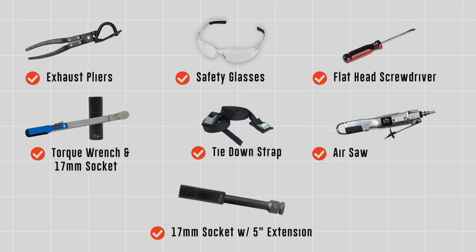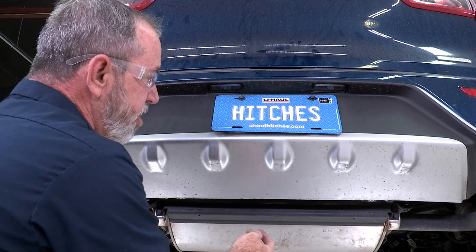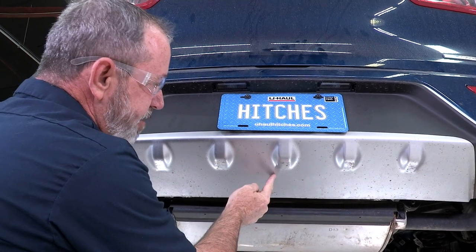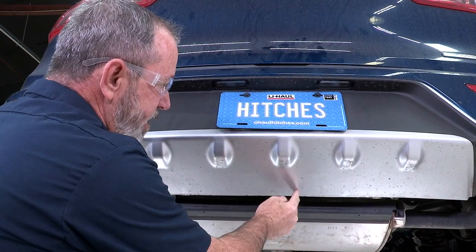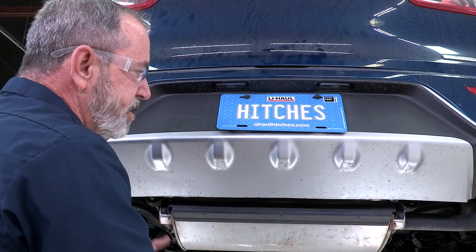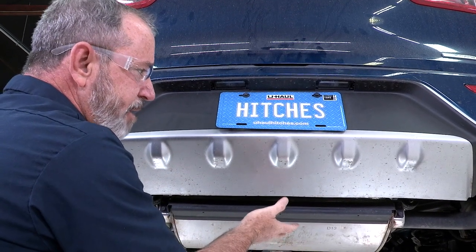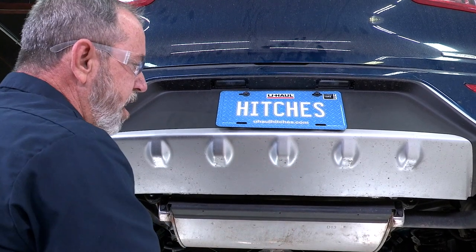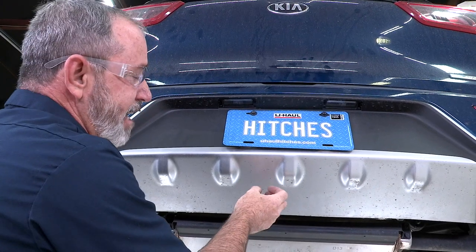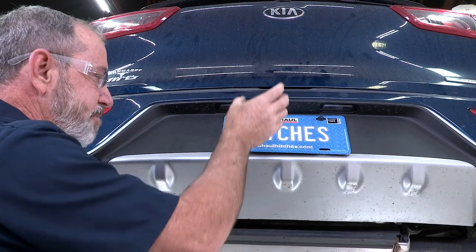You will need the tools seen here to complete this installation. The hitch that we are installing does require fascia trimming right in the center here, about three inches deep and about two and a half inches wide. The hitch will fit snug inside your cut. There are other hitches out there in the market that sit below that, but you are closer to the ground by about two inches, so we want to be up higher so that we're not scraping the ground and the bike rack we're going to be installing does not scrape the ground either.